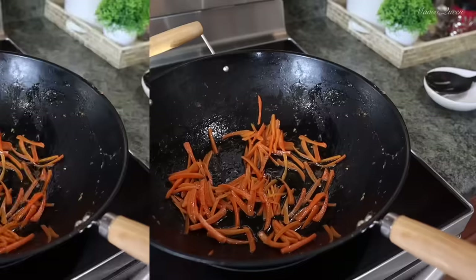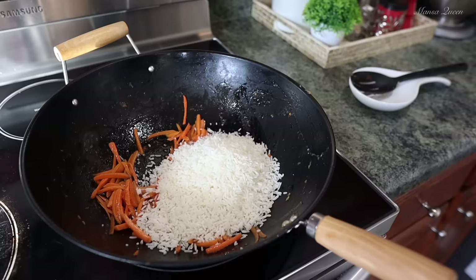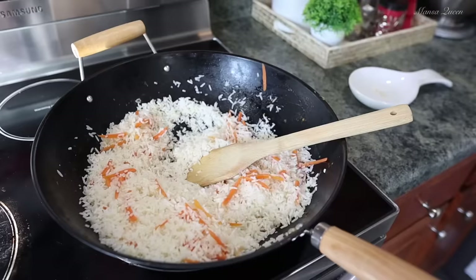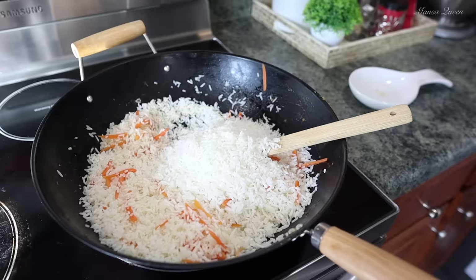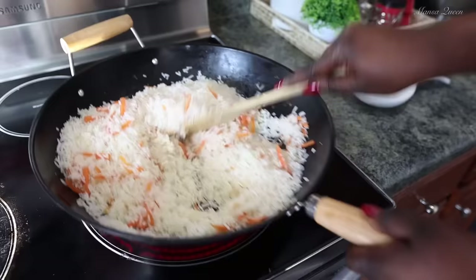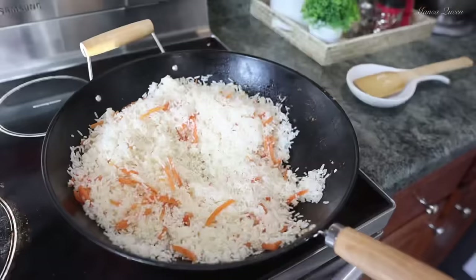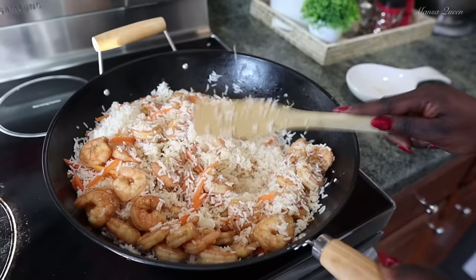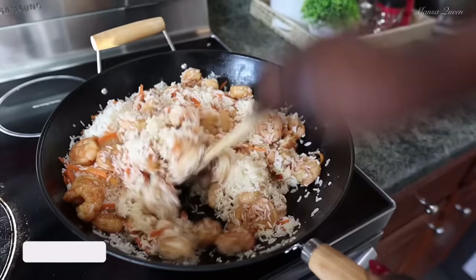After frying the carrots for about two minutes, I'm going in and adding the rice. You can see the rice is nice and flaky — nothing is sticking together. At this point I'm cranking up to medium-high heat because this is the stir-fry process. You want to toast that rice — I remember growing up, whenever my mom made fried rice during this process you could literally smell the rice frying. Just keep stirring it all over the hot wok on high heat. About three minutes later I'm reintroducing the cooked shrimp and continuing to stir-fry everything on medium-high heat.